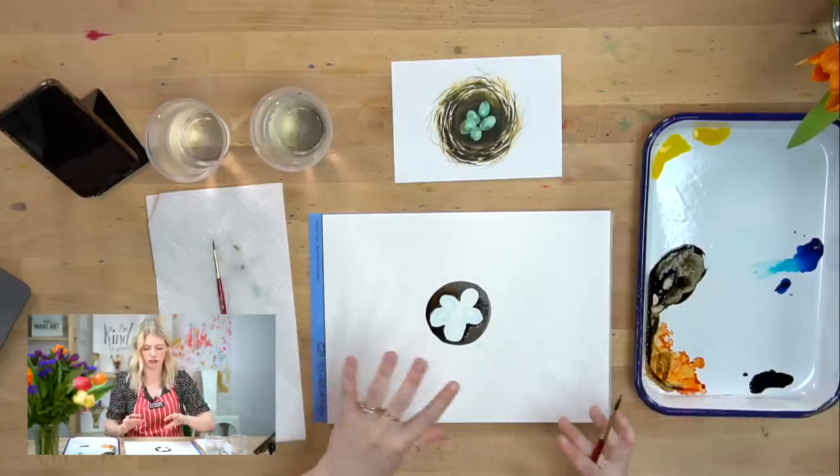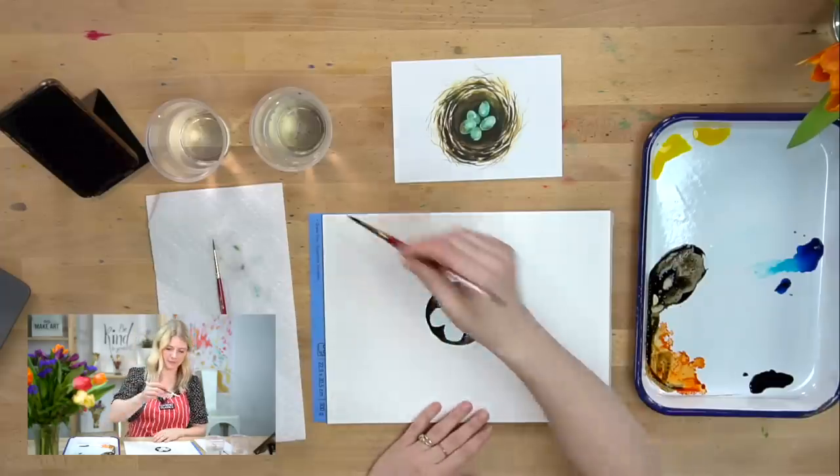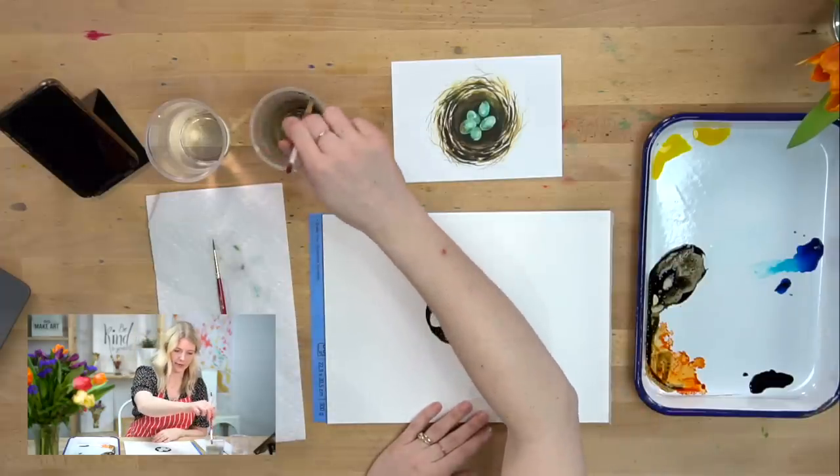If you're trying to get it darker and it's just not darkening, wait for it to dry and then do a dark layer on top of it. Okay, that's step two. Good job.